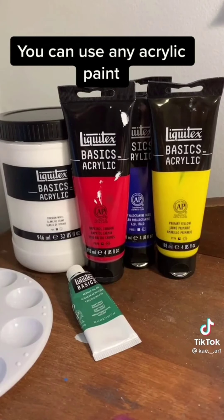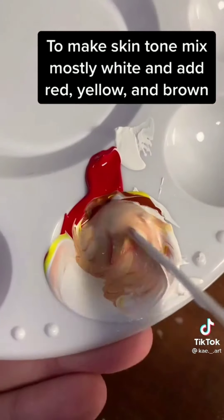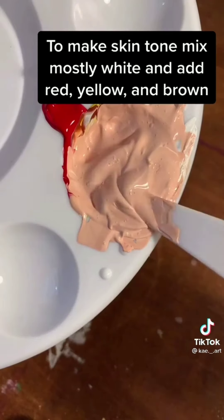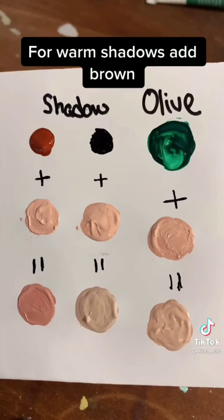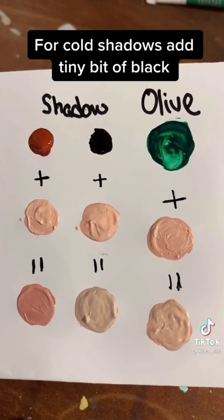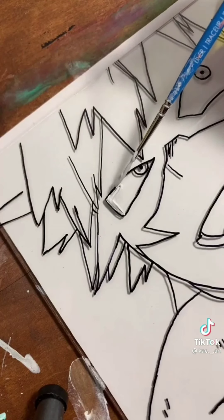You can use any acrylic paint to make skin tone. Mix mostly white and add red, yellow, and brown for warm shadows. Add brown for cold shadows, or add a tiny bit of black for olive tone. Add green to cancel out red.